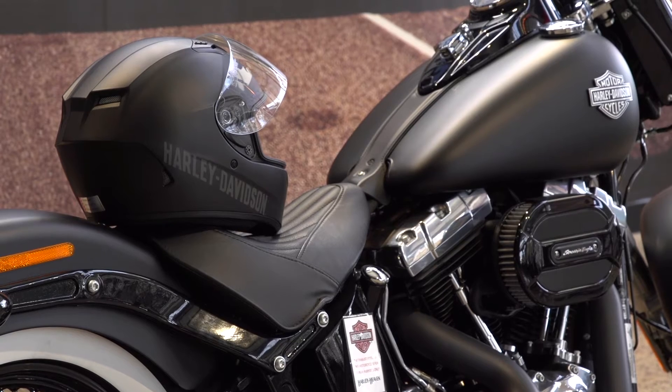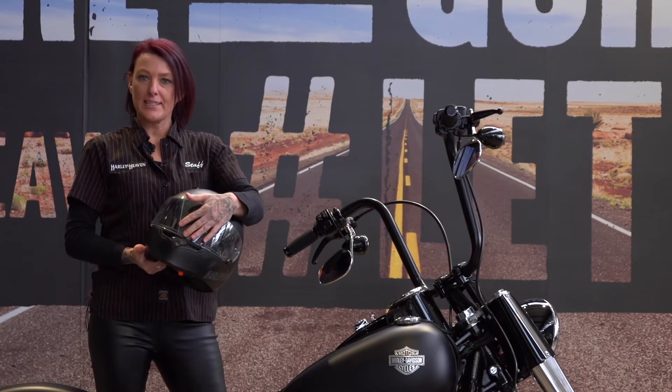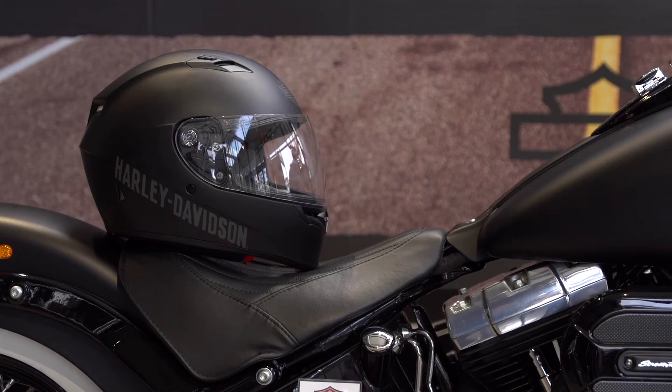The Fulton comes with a standard clear visor which is easy to pop off in case you want to change it to photochromatic or a tint.